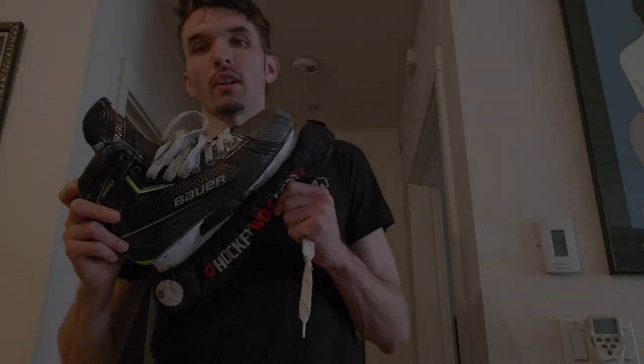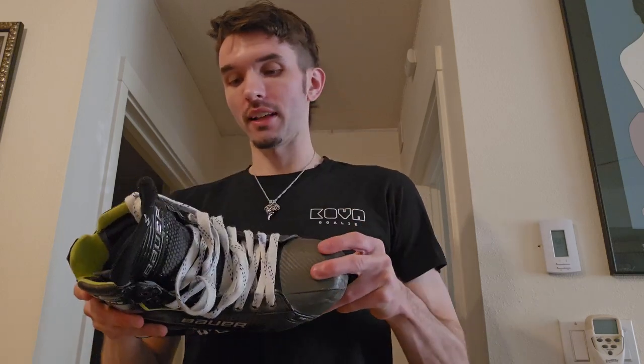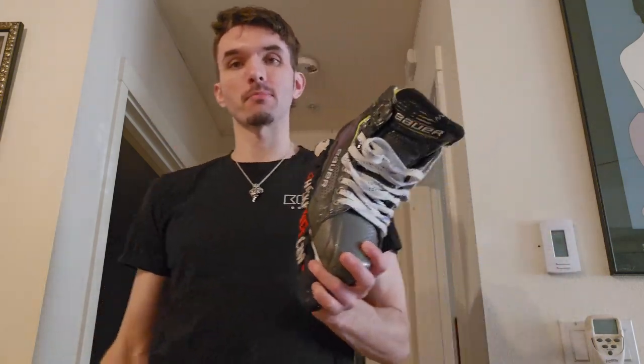What's up everyone, Michael here with my one year review of the Bauer Pro Senior Goalie Skate. $850 — was it worth it? Is it still worth it? Am I moving on to something else? What I like, what I dislike — I'm going to get into all of that. I came from the Bauer Ultrasonic skate; I've always been in Bauer skates pretty much my whole life, maybe CCMs when I was younger.